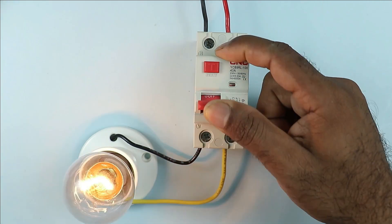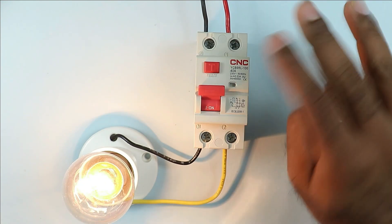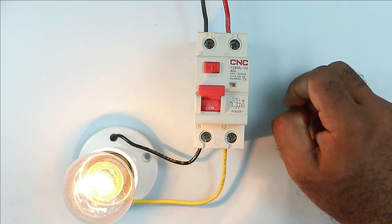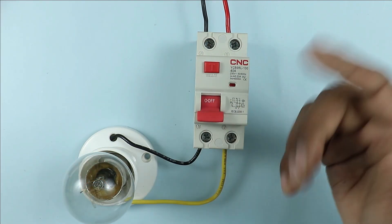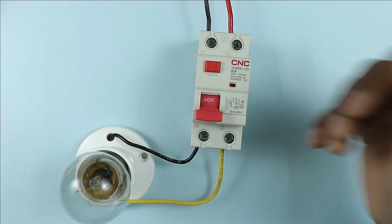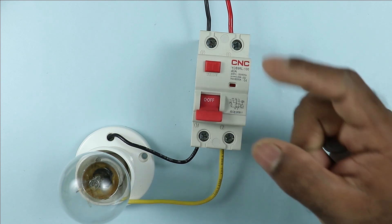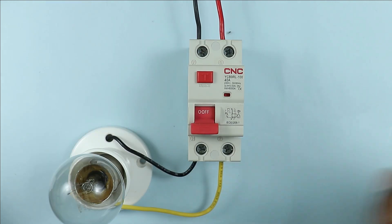If you want to check that the RCCB installed in your home is proper or faulty, it can be checked through 3 methods. The first is simple: just press the test button and the RCCB will trip. If on pressing this button the RCCB does not trip, then you can conclude that the RCCB is faulty. Almost everyone knows how to check RCCB with this button.